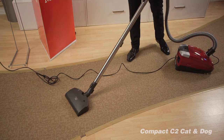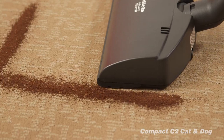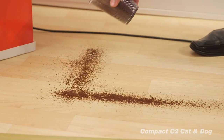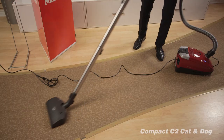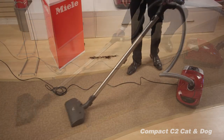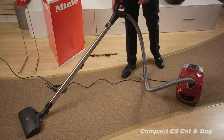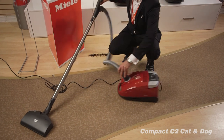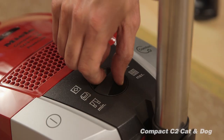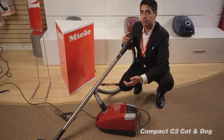We are on a very low suction right now. In Miele vacuum cleaners, we can go high and low on the suction, but this is on really low. See how nice and easily you can pick up on the carpet. We have different suction controls from low to high. If you go maximum on the suction, you can barely move the power head because this machine is super, super powerful.